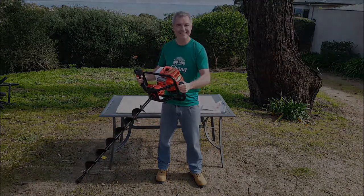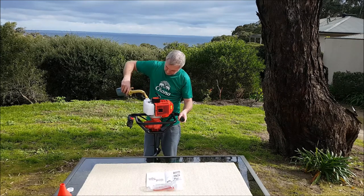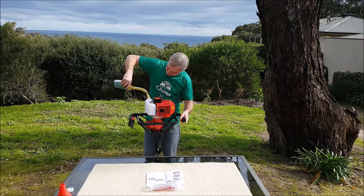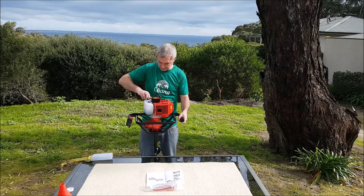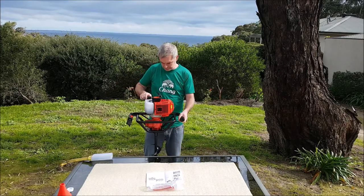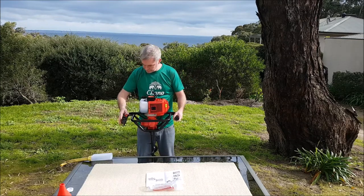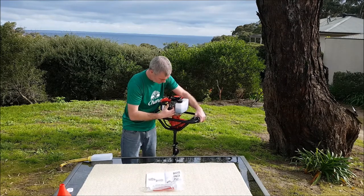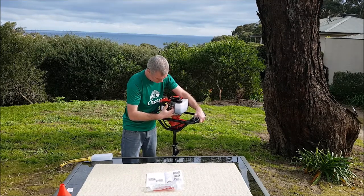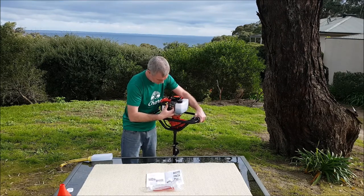The ratio of two-stroke oil to fuel is 25 to 1, which is a bit different to what I'm normally used to. I think we use 50 to 1 for our chainsaw and whipper snipper. You'll notice a bit later that it is quite smoky, but that's what the instructions say. Next up, make sure that the choke is set to the on position, turn the stop/run switch to the run position, then press the primer bulb 10 times and you're ready to give the engine a yank over.